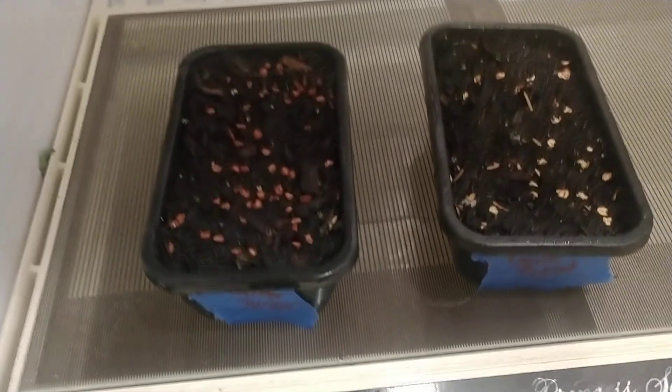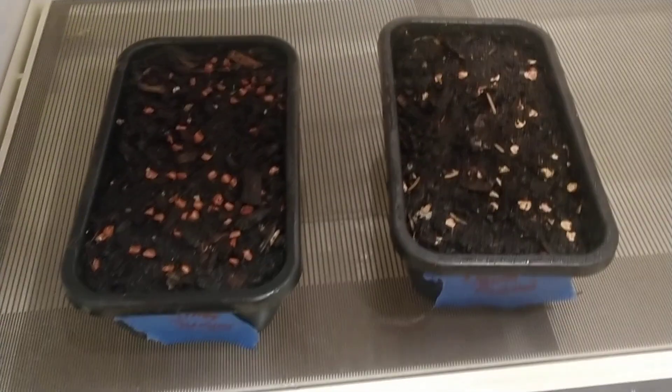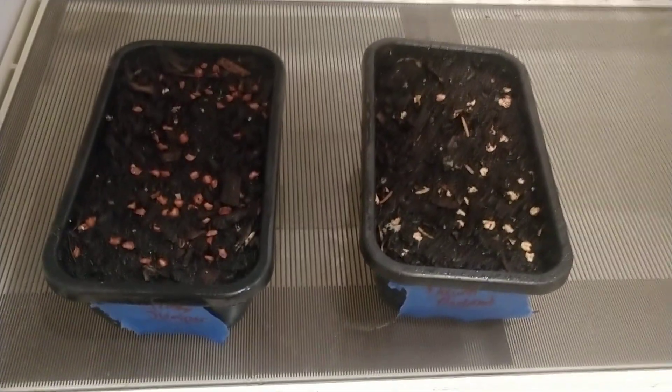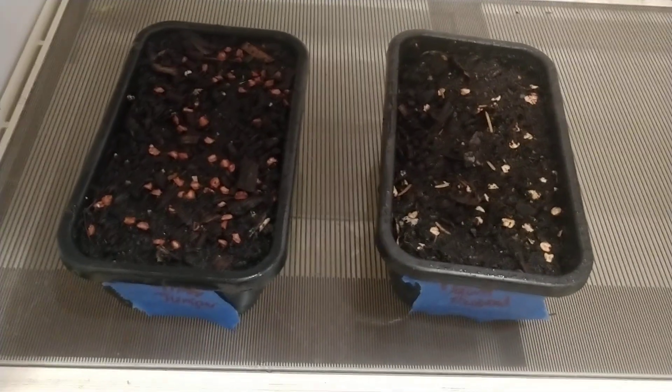Anyway, thanks for hanging out with me on the hillside today — a little bit of winter gardening and seed stratification. Hope you guys learned something. If you have any comments or questions, drop them down below, please subscribe, and we'll see you next time on the hillside. Bye!